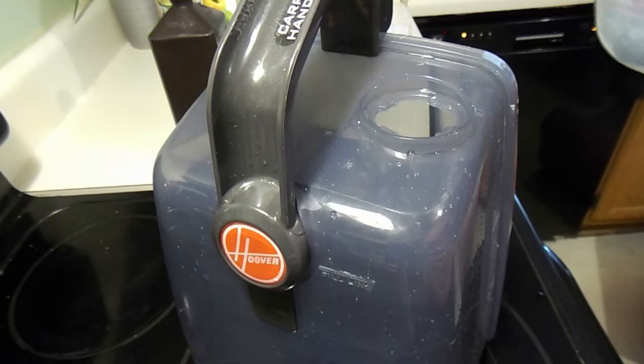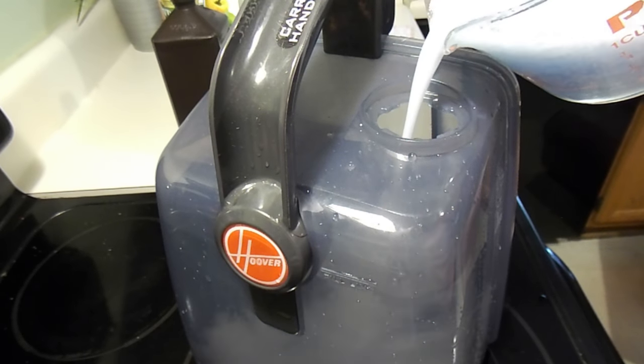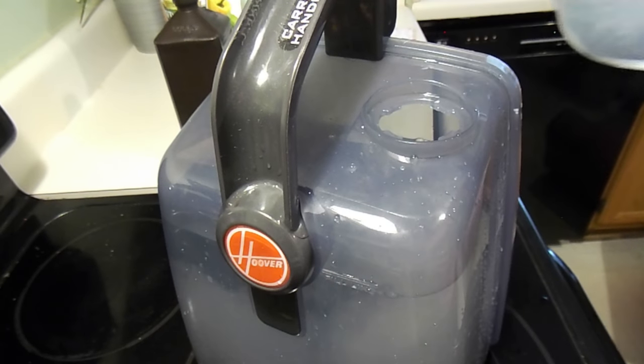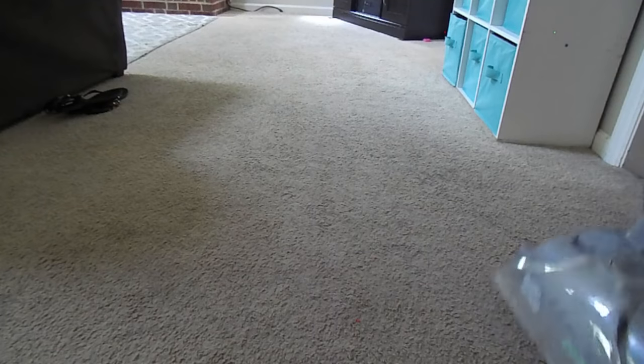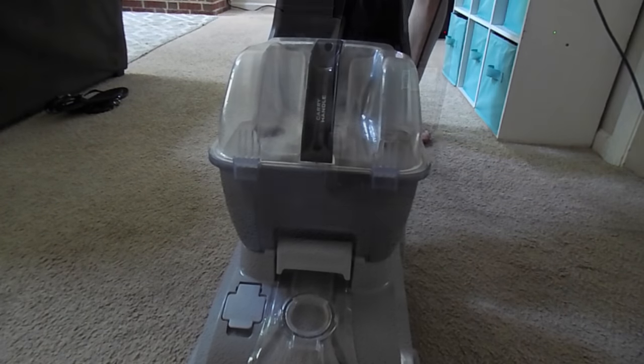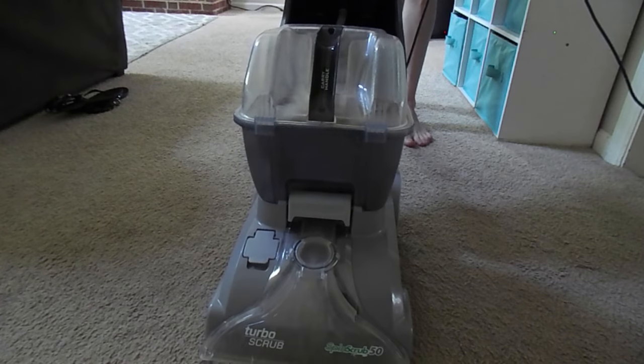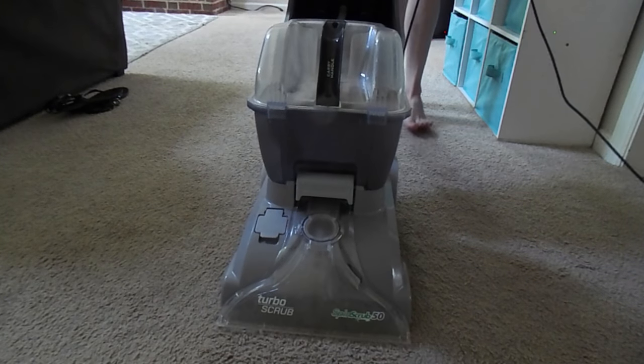One batch of this will make enough solution to use in the shampooer two times. This cleaning solution makes your house smell so good, you have to try it.